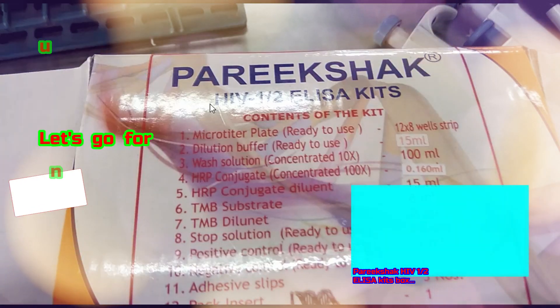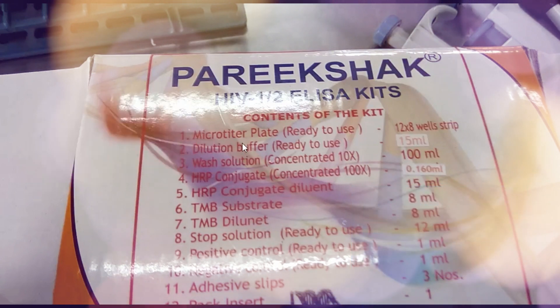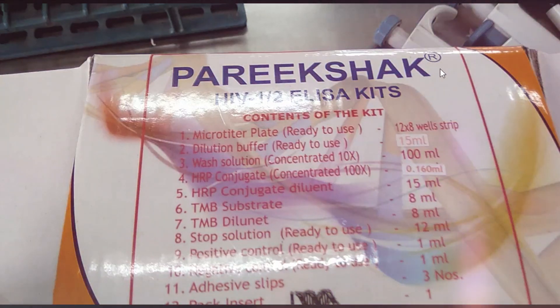Hello, everybody. Today we are concerned with HIV ELISA Kit's Box Unboxing.